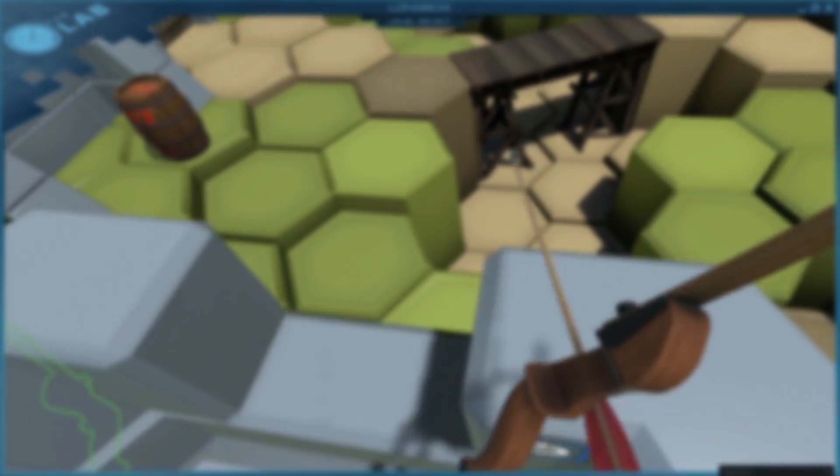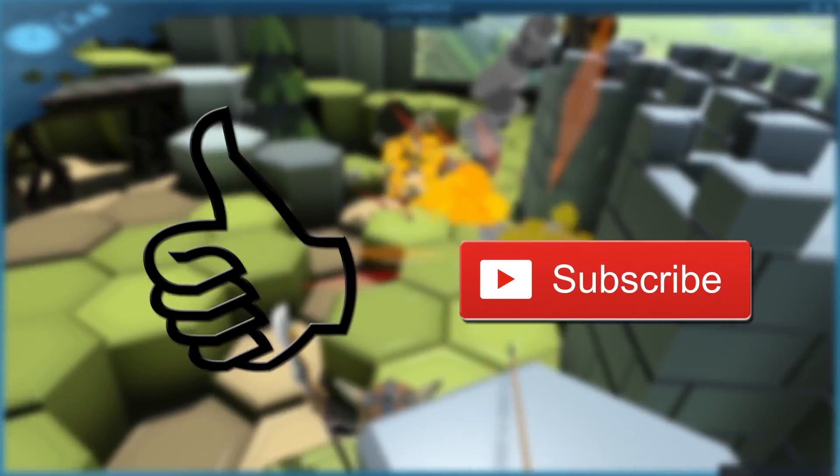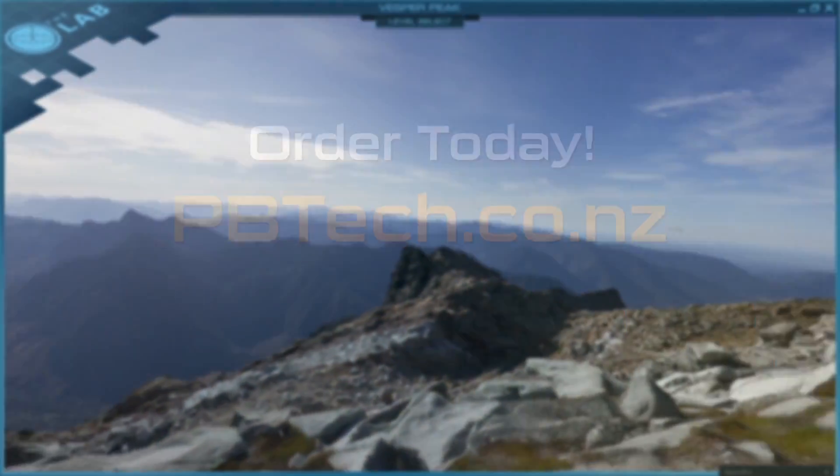You can check it out yourself in store or online. If you liked this video give it a thumbs up, and remember to subscribe to see more. I'm Eli from PB Tech and I'll catch you in the next one.